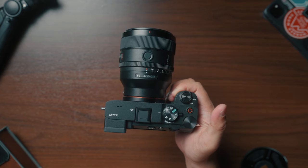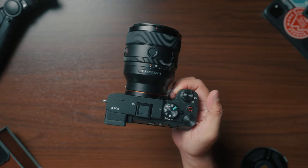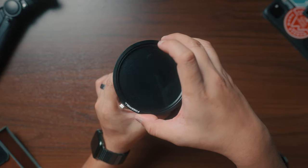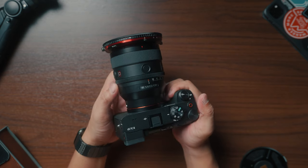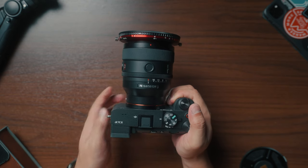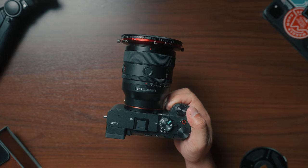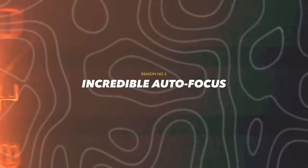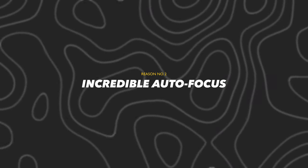It's so convenient bringing this pretty much everywhere. Great job, Sony. As for the filter thread size, it has a 67mm diameter — a very common filter thread diameter — so you won't have a hard time using lens filters on it. How amazing is that? Reason number two is its incredible autofocusing performance.